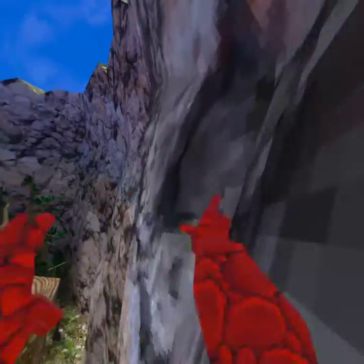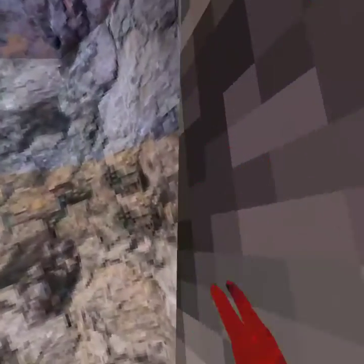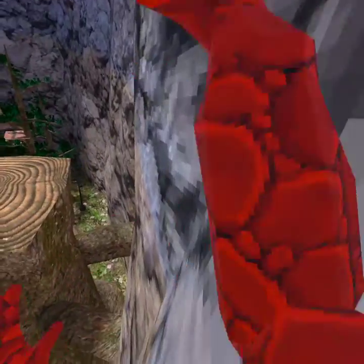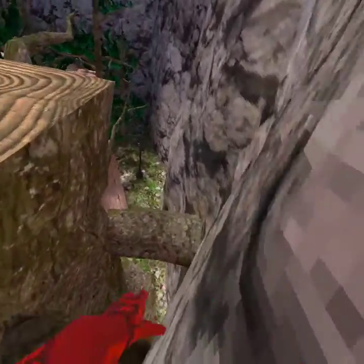Hello everybody, welcome back to another video. Today I'm gonna teach you guys how to go on slippery walls — like this, like that. It's basically just like normal wall running, like this. See, I'm barely pushing down, but if I just do that on a slippery wall I'm not gonna go anywhere, I'm just gonna go straight down.